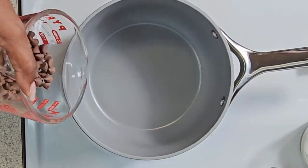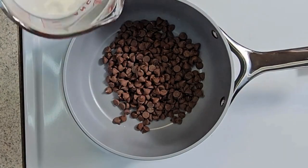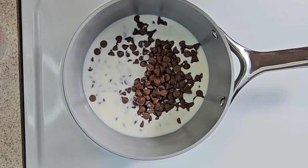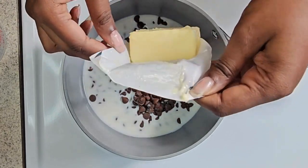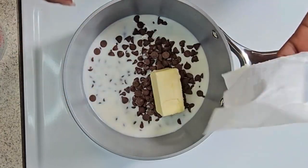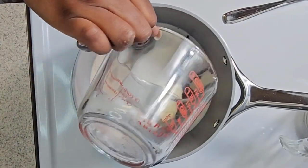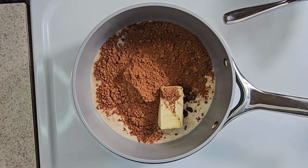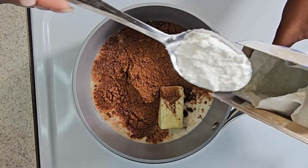And she's going to start with the frosting. She's placing some semi-sweet chocolate chips, some milk, and butter. She was struggling with this butter — it did not want to come out, but she finally got it. She added in addition to that some sugar, cocoa powder, and a little bit of cornstarch. I was asking her what the cornstarch was for, and she said it's going to help thicken up the frosting.